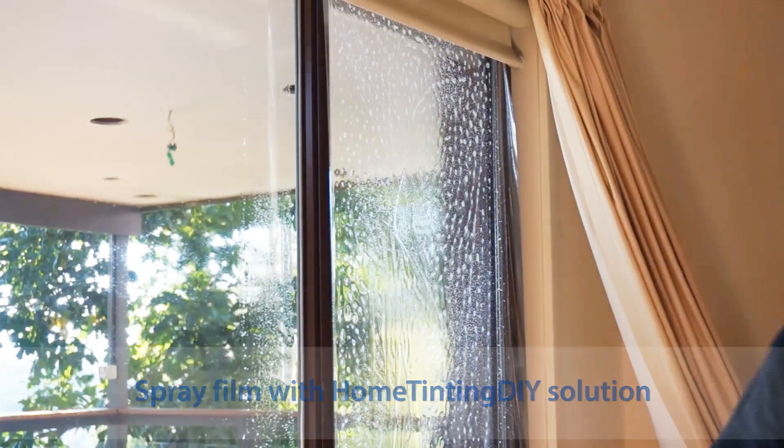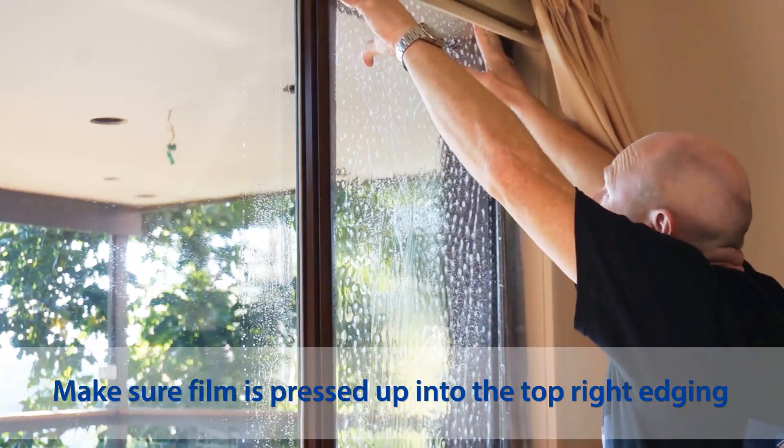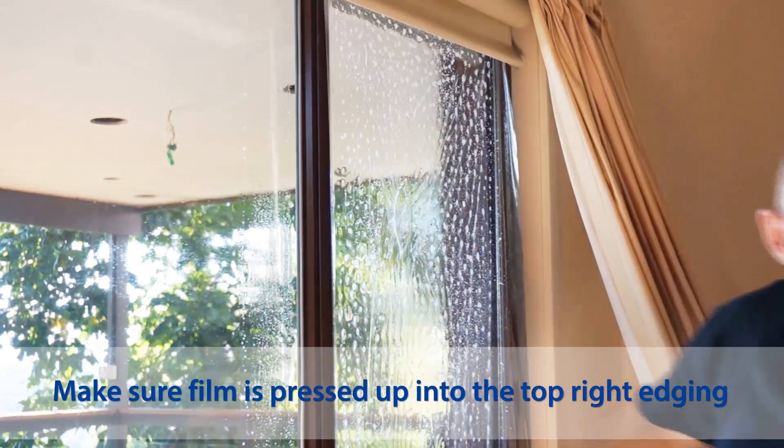If you have any bubbles on there now, this is the best time to wipe it out as flat as you can. Check that the top hasn't slipped on you, and make sure you're happy with the position of the film.